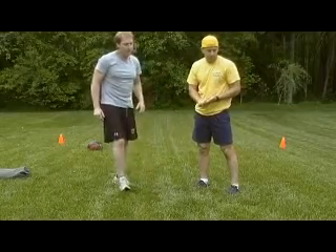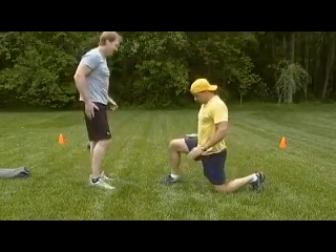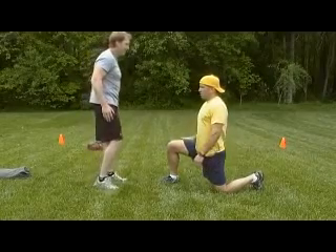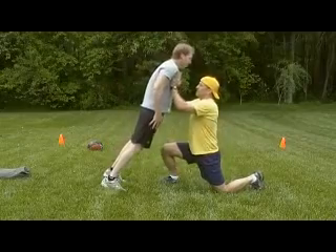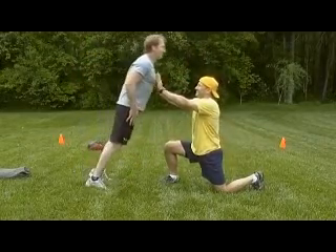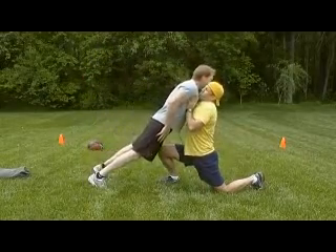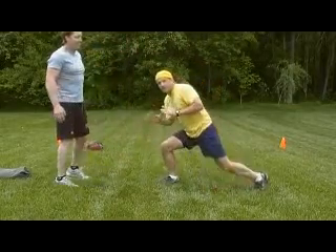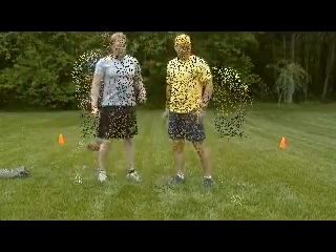Next exercise we're going to go to is a kneeling press-up with your partner. You're going to go down to a kneeling position. Partner's going to stay rigid with his arms at his side and just fall towards me. Catch him, press him back up. So we've got some plyometric exercise in there — you're working with the stretch-shortening cycle and exploding back up.